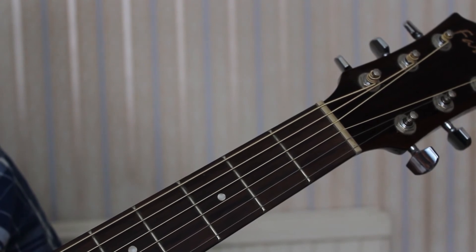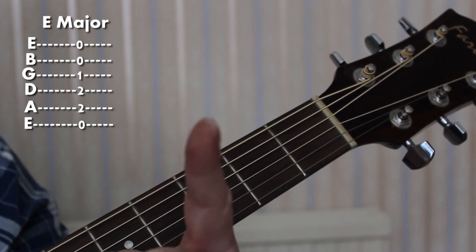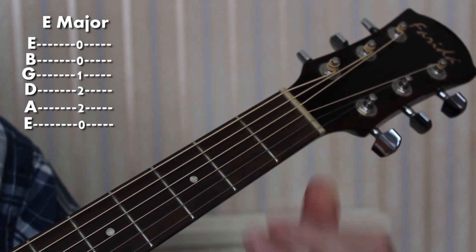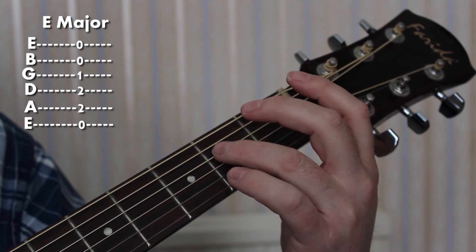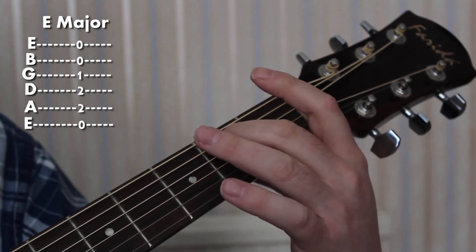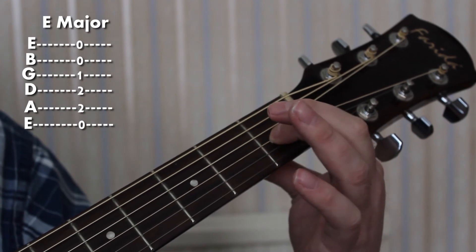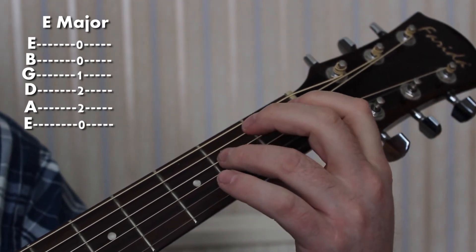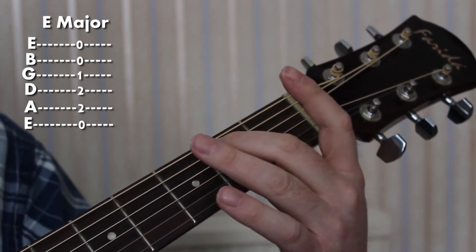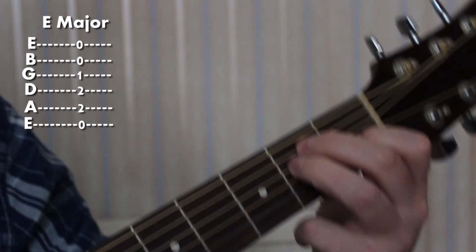We'll look at the chord of E major. I want your 1st finger on the 1st fret of the G string, then your 3rd finger on the 2nd fret of the D string, and your 2nd finger on the 2nd fret of the A string. So: 1st finger on the 1st fret of the G string, 3rd finger on the 2nd fret of the D string, and 2nd finger on the 2nd fret of the A string. Eventually we'll have an E major chord.